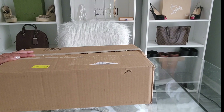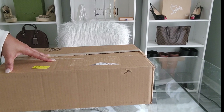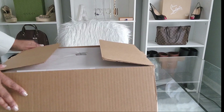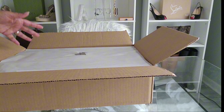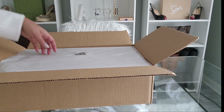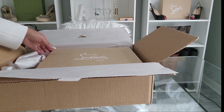Let's go ahead and get into this box. As you can already see, the box has been opened — I needed to verify that I actually received what I ordered. I purchased this booty from Neiman Marcus; they did not have my size on the Christian Louboutin website, so I had to purchase them from Neiman Marcus.